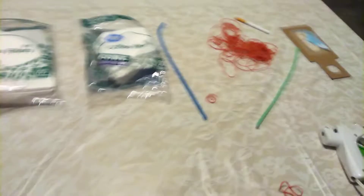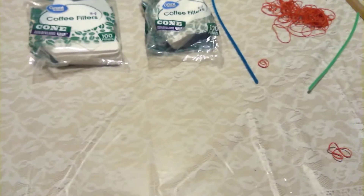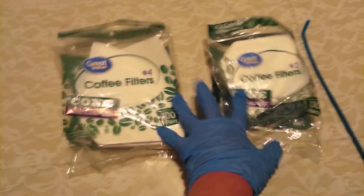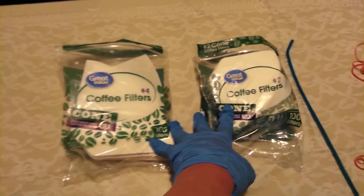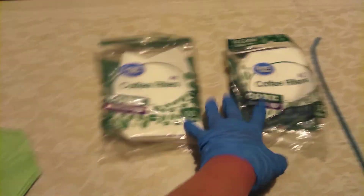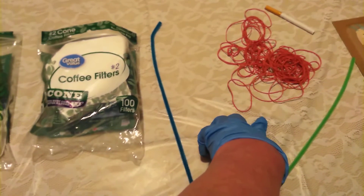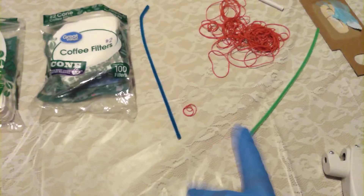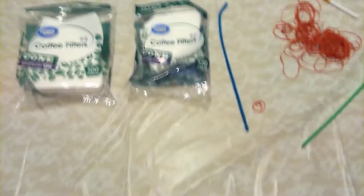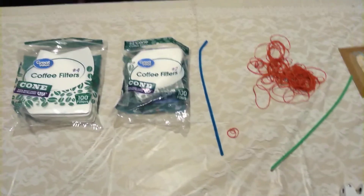An important thing to keep in mind is that this virus can stick to the outside of your face mask, so you're going to want to dispose of your mask every time that you use one. As you can see, 100 filters come in each bag, so this is enough to make 100 masks. I paid about $1.65 for each bag at Walmart, $2.35 for a huge box of rubber bands, and $1.35 for pipe cleaners. For less than $10, you can make 100 N95 alternative face masks.